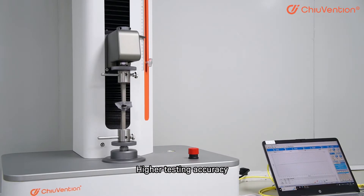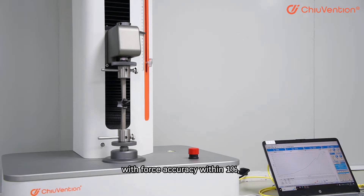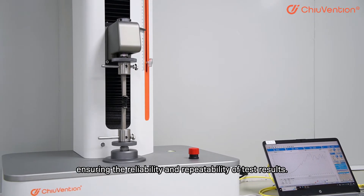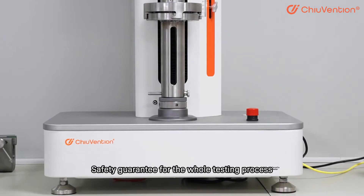Higher testing accuracy. AC Server Driver and Boss Cool achieve stable and constant pulling force, with force accuracy within 1%, ensuring the reliability and repeatability of test results.